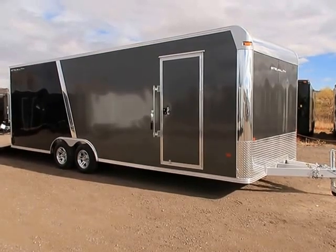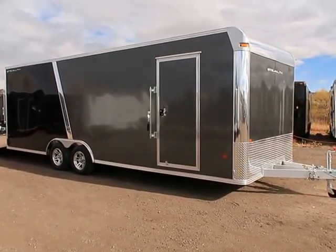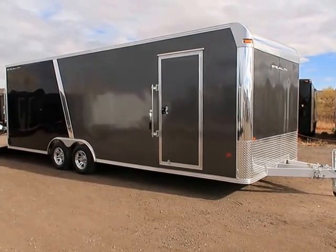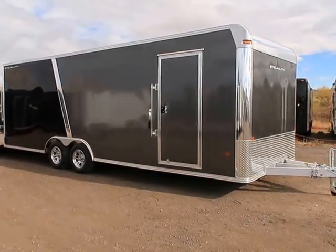This trailer is super lightweight and weighs about half of what your standard steel trailer would. So if you guys have a smaller tow vehicle, or you're just looking to be able to tow as much weight as possible, this is a great option for you because your actual trailer weight is much, much less. These Cargo Pro Stealth trailers have some beautiful features.